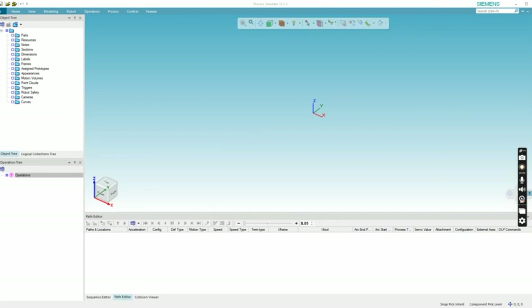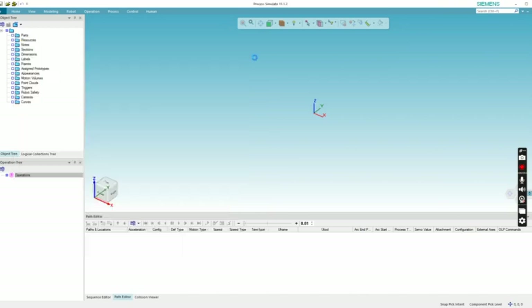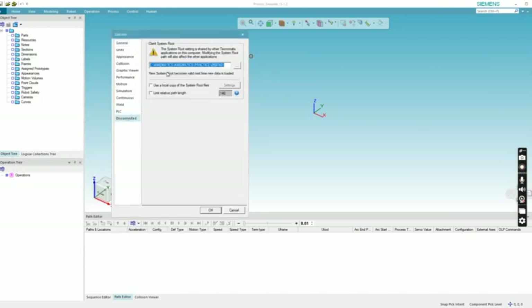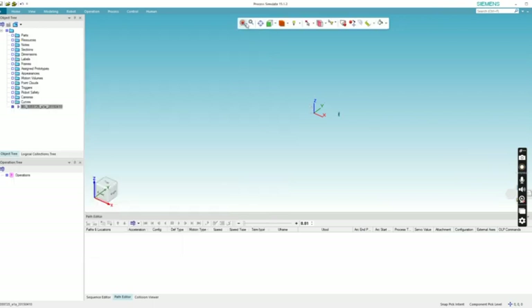Now let me start doing kinematics for the pin unit. I don't need to keep importing the part again — I'll just call the single pin unit into the cell.